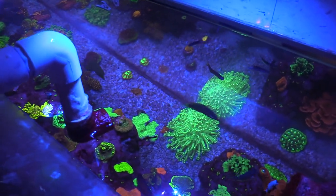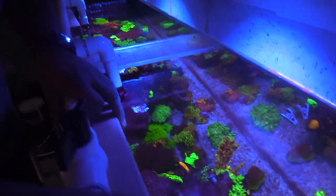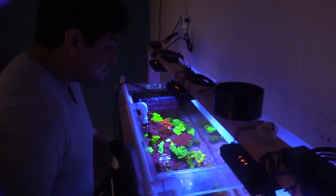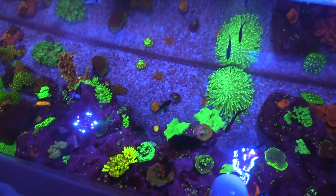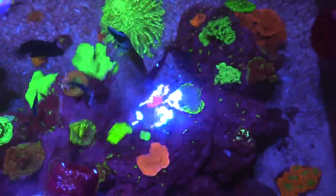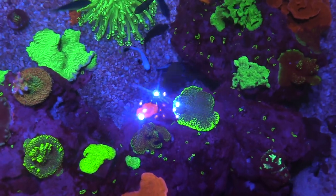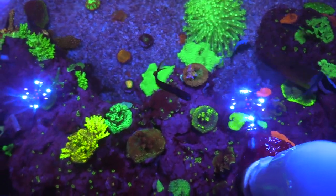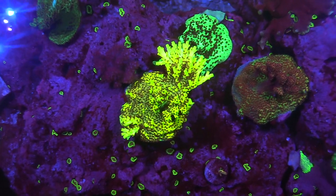Thank you for letting me swing by and record this tank. Holy cow — from the top you might not think it's much, but from the side it looks awesome. And on the top — this is awesome, right here coral reef. Very, very nice. Check out those colors!